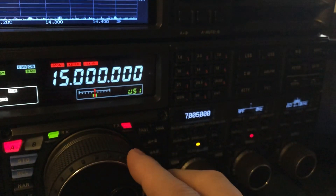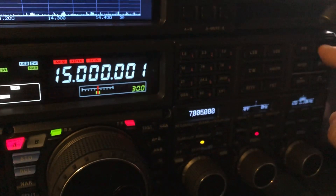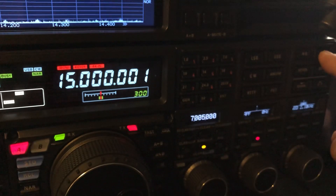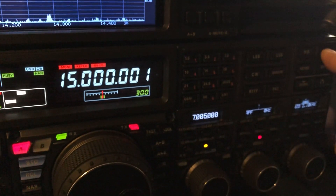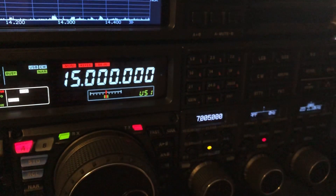Now I'll move it to zero one — there we go — and you hear it start swimming a little bit again. So this radio is dead on WWV.